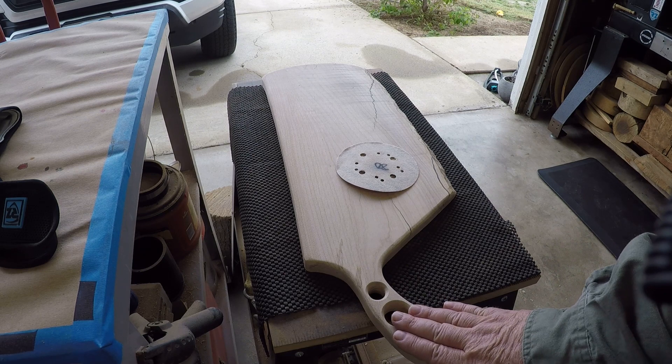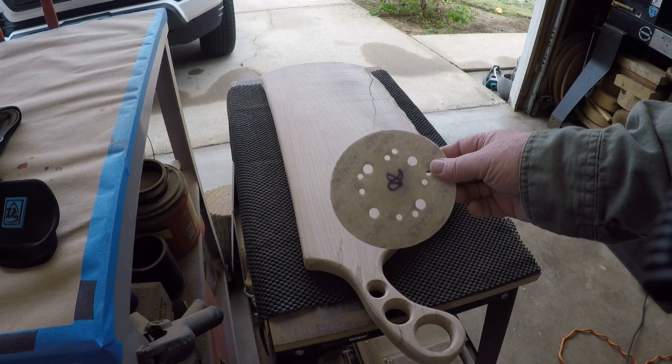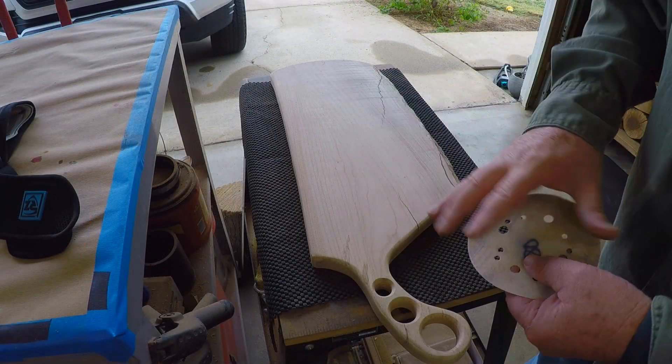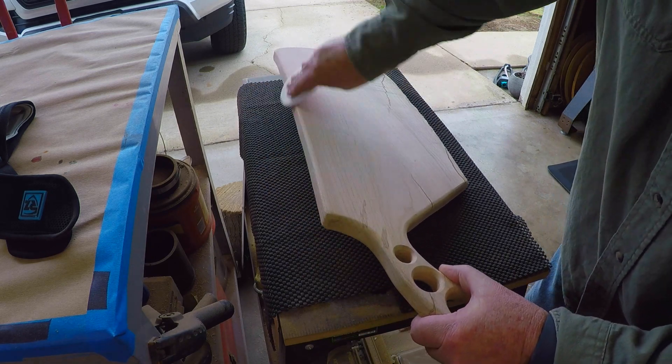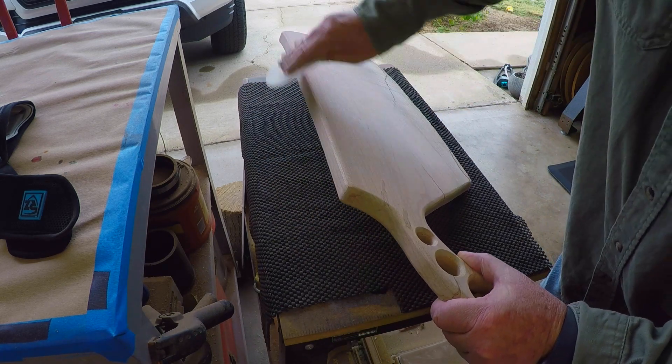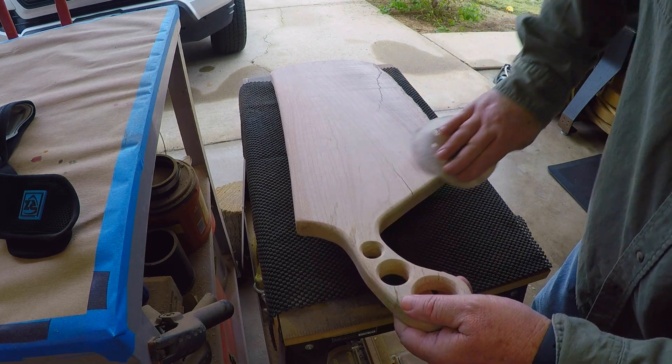Another thing I like to do is when I'm done with the palm sander with a certain grit, I go back over the board — just kind of hit those flat spots on those rounded areas. I'll do that through the whole sanding process as well.